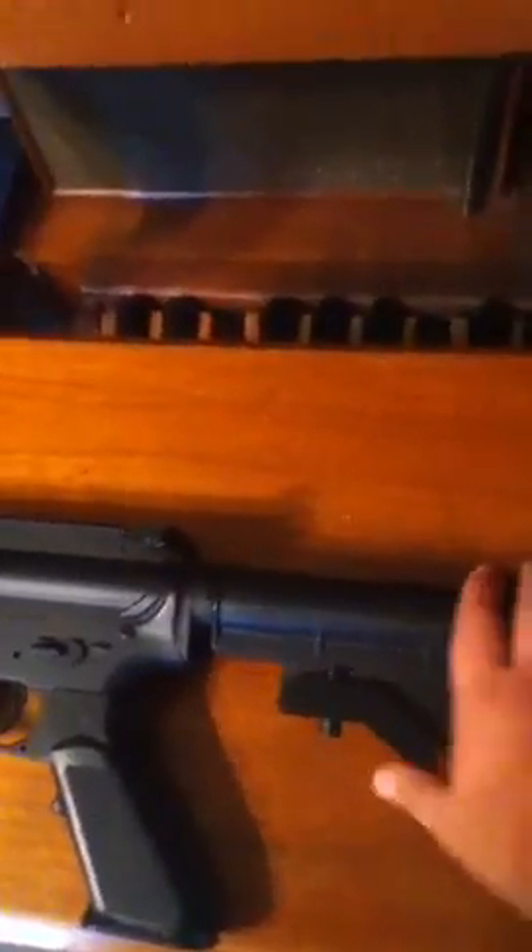Then there's the clip and the extendable stock. It goes from short all the way extended, and there are two or three different positions to put it in the middle as well.